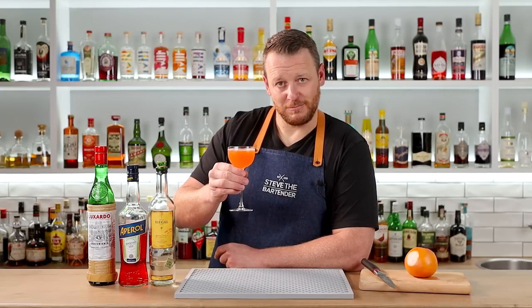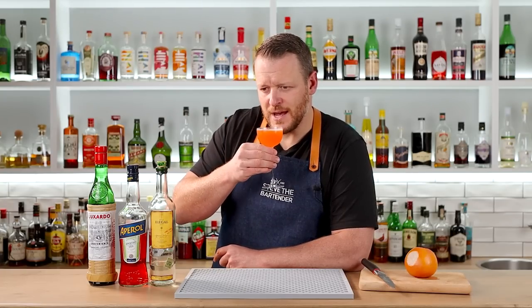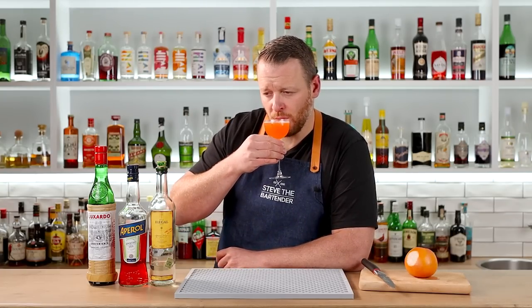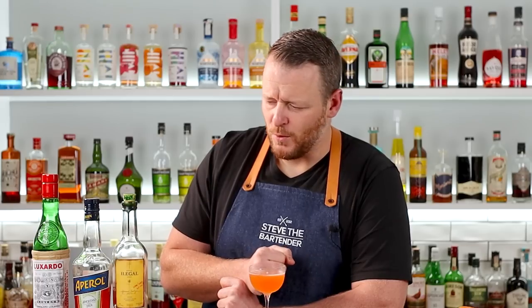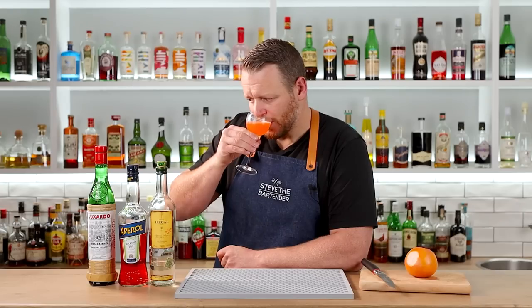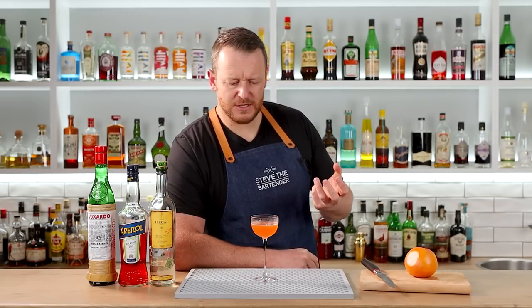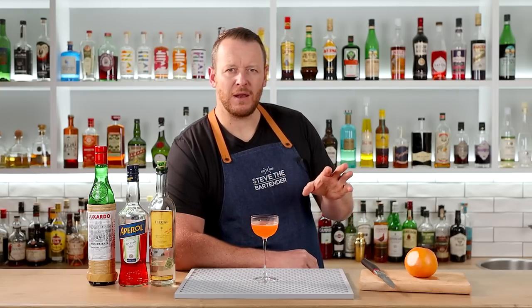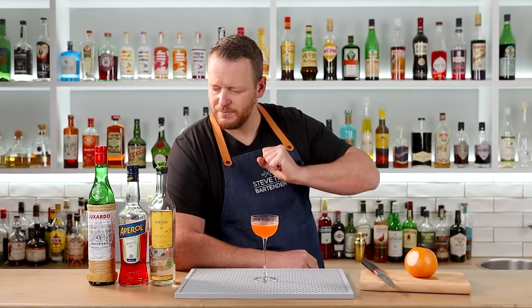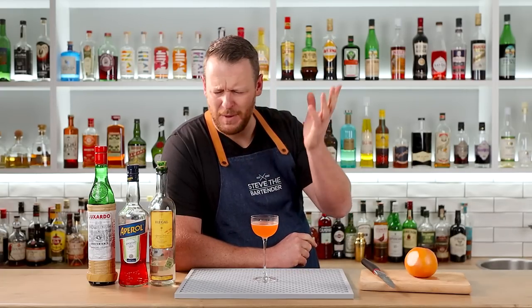There's the Division Bell. Cheers. Got a nice mezcal, subtle smoky nose to it, and bright grapefruit aromatics. That is... I really like that. It's like the mezcal is a hero, but it's really well balanced. I was worried that the amount of maraschino was going to be too much, but it works — works really well. This is a fantastic drink. I'm definitely going to have to do a comparison between this and the Naked and Famous, and probably the Paper Plane as well.